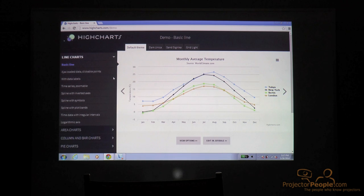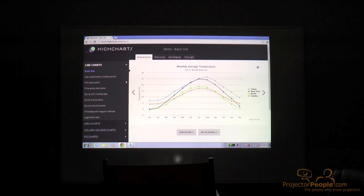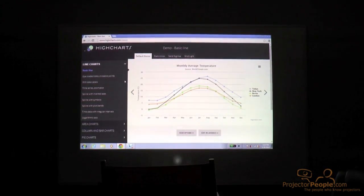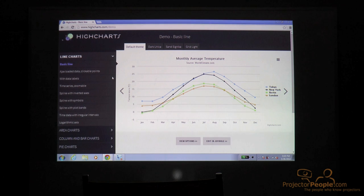Now we're looking at the S3307WA as it's meant to be seen out of the box in a very makeshift setup. Because this is a short throw projector, it needs to be a lot closer to the screen or wall than a typical projector, and our studio setup doesn't really allow for that, so we improvised. Right now we've got about a 55-inch image projecting from just about 2 feet away from the whiteboard — this projector is capable of a 100-inch image from a little more than 3 feet away.